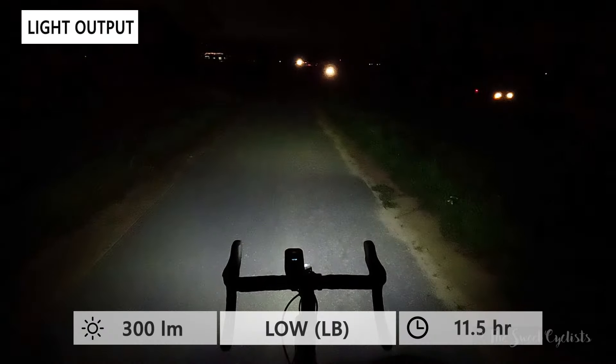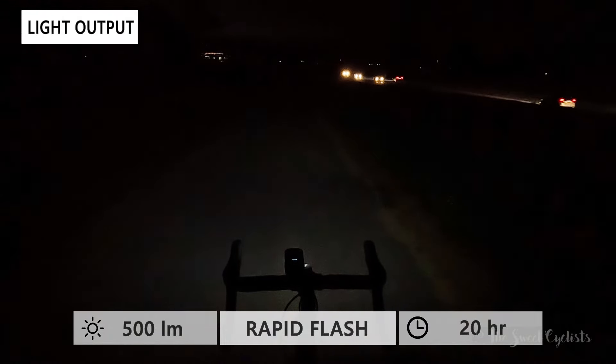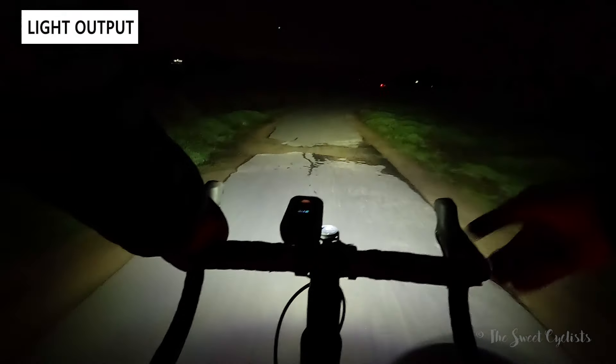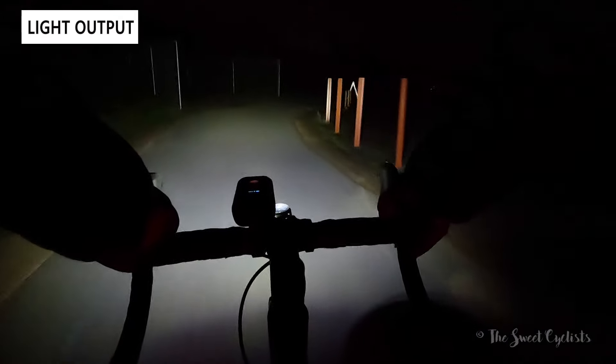There are eight different output modes. In low beam mode — using just the center LED — you have eco and very low modes, then 500 lumens with a 5.5-hour runtime, and 900 lumens for high mode with a 3.4-hour runtime, which is good for longer rides. Rapid flash at 500 lumens is great for urban riding. In high beam mode with all five LEDs, you have three levels: 600, 1200, and 2400 lumens, with the max offering a 1.5-hour runtime — not bad given the battery size. Watch out for the flash mode when cycling through, as it can be distracting.